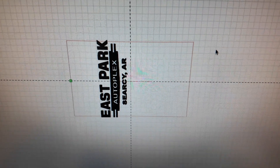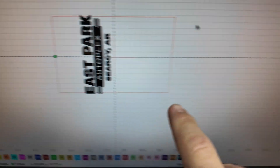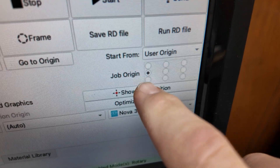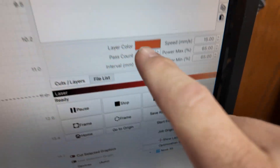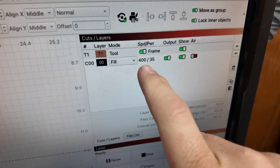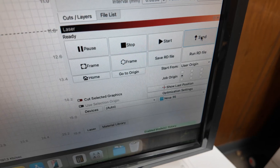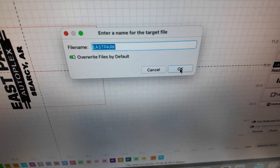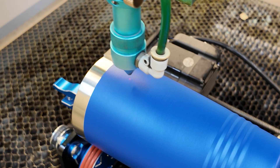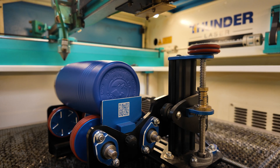This is the file that we have — artwork provided by a customer. You can see we have it turned on its side, and this little dot here is where I have my job origin set. As you can see on the computer screen, it says job origin on the middle left. As far as the settings for these tumblers on our 80-watt laser: we're doing this at 400 speed, 35% power, and we have the air turned off. We click send, give it the name, and we're good to go. We hit frame so we can see right where the logo is going to be, then we close the lid, hit start, and just like that it starts engraving.